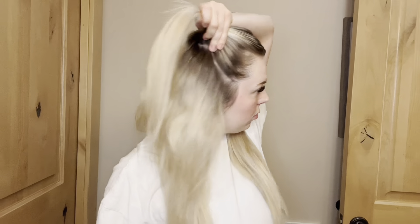Divide your hair in two and tie off one of the sections to keep it out of the way. Then section off all the hair that's in front of your ear and tie it in a ponytail.